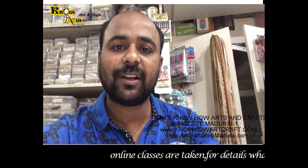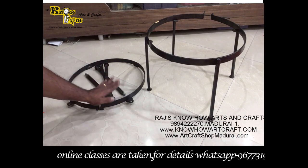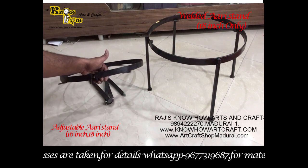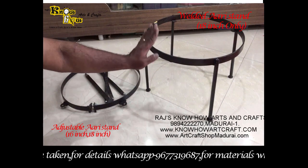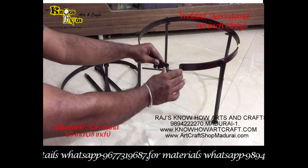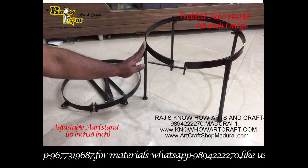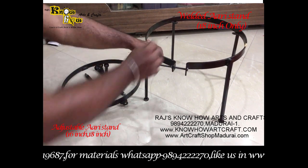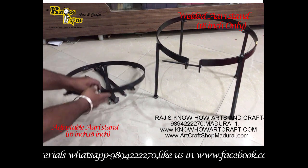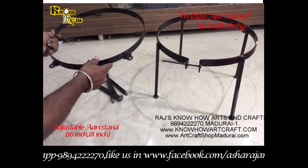Hi everybody, let us see what are all the materials used for making RE work. Let me introduce the RE stand. A stand is of two types: adjustable and welded. This one comes in 18 inch only, but you can adjust it to 16 inch or 10 inch accordingly to the embroidery frame. The main advantage is it is very static, so you can put all the works easily.